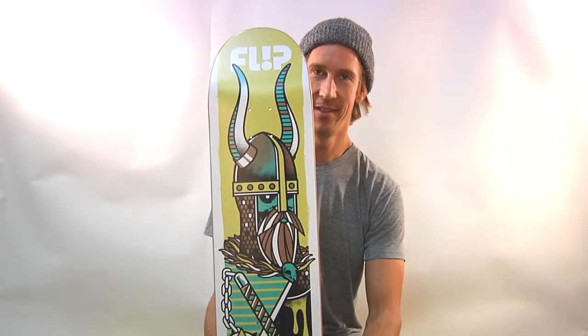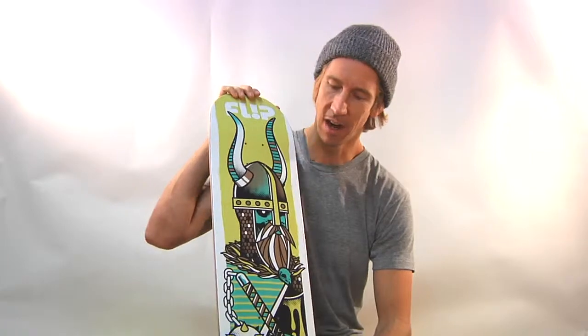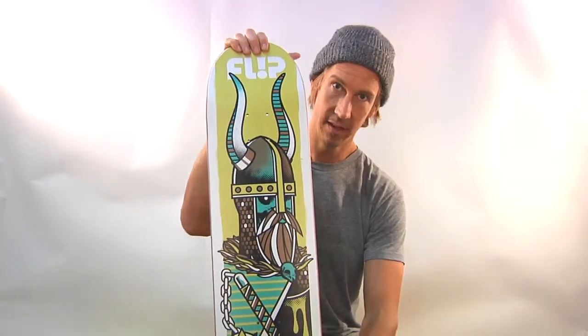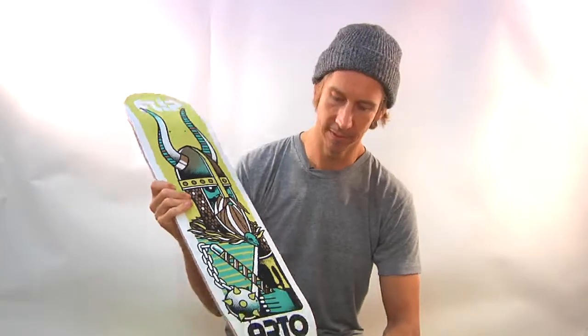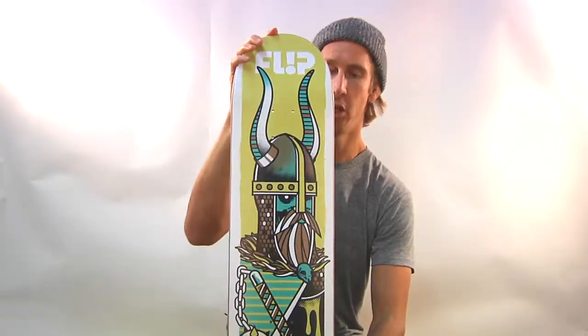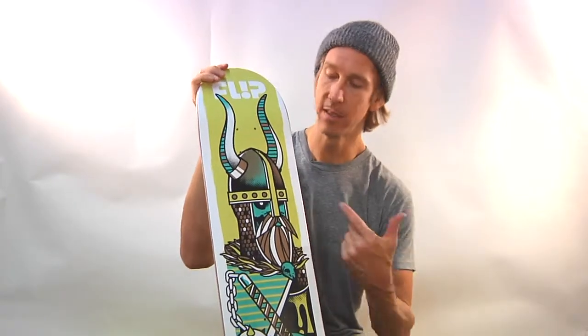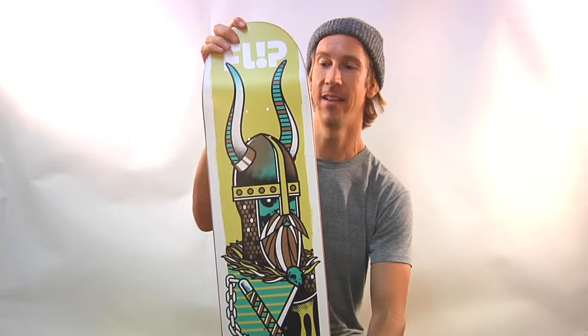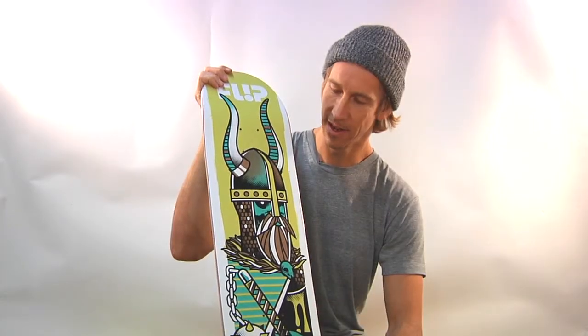From Flip Skateboards, this is Arto Saari's model from the new Odyssey series done by Ivan Minsloff. Arto Saari — this one's called the Norse because he's a Viking. I have Norwegian heritage and this one's my favorite. That's pretty tight.